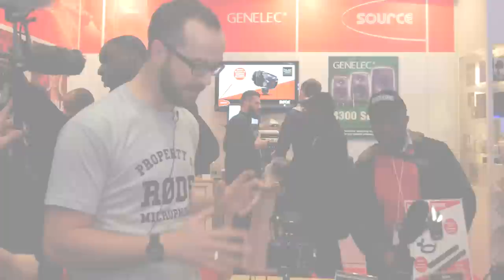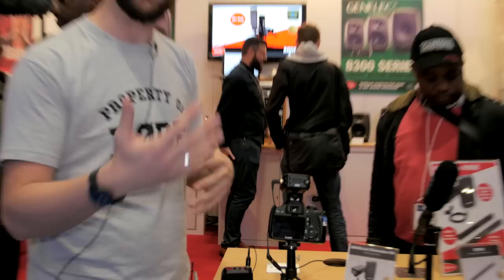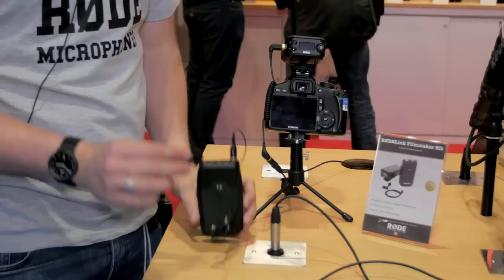Hi, I'm Alex, and this is the brand new Rode Filmmaker Kit. Very, very excited to be able to show a wireless solution from Rode. This is the first of a few different kits — there'll be different solution-based kits for different applications. This Filmmaker Kit comprises of a few different things.